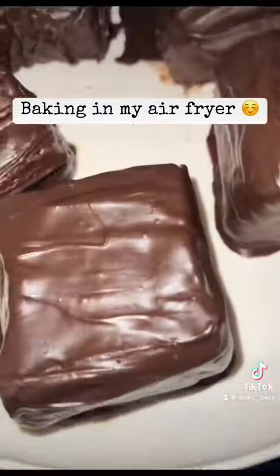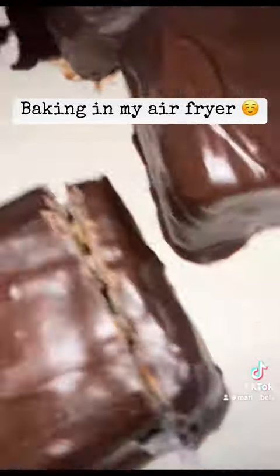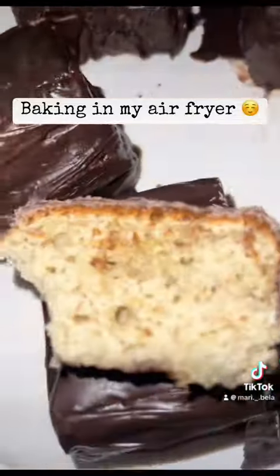Now I'm going to cut into one. And there it is — it was totally worth it.